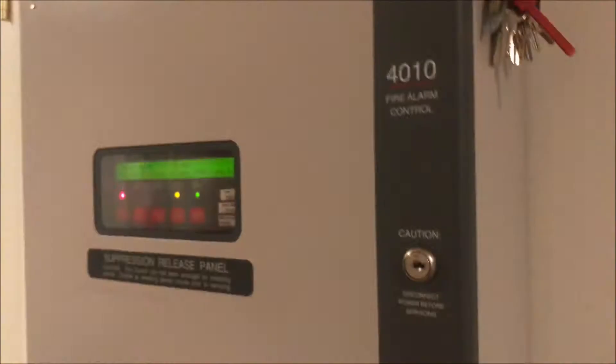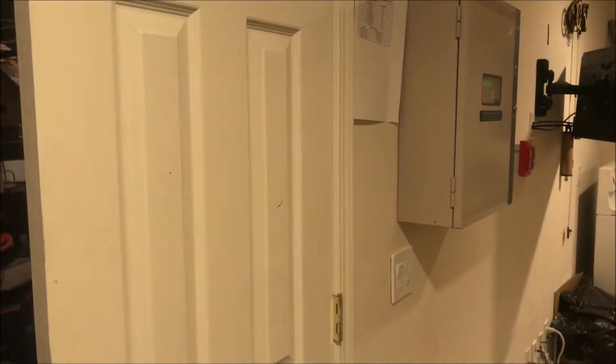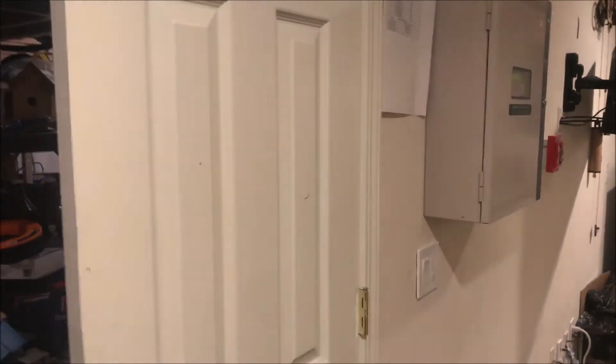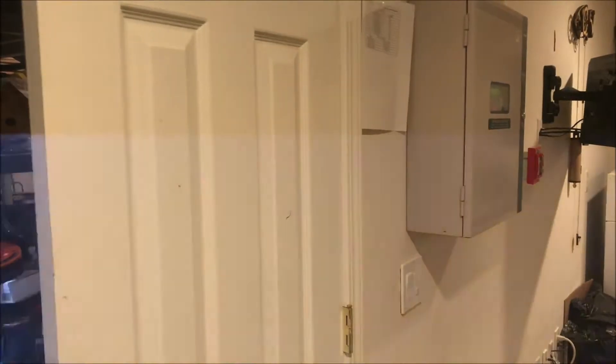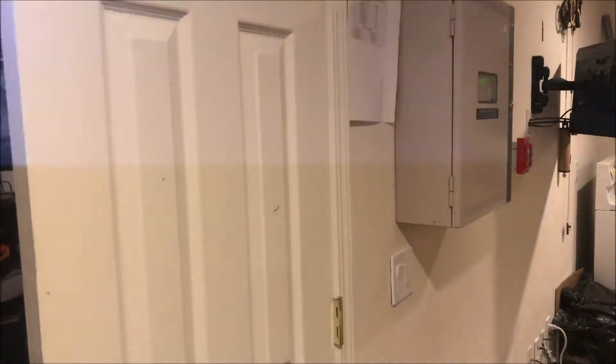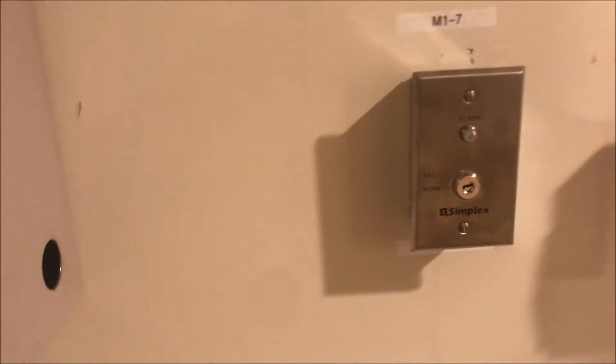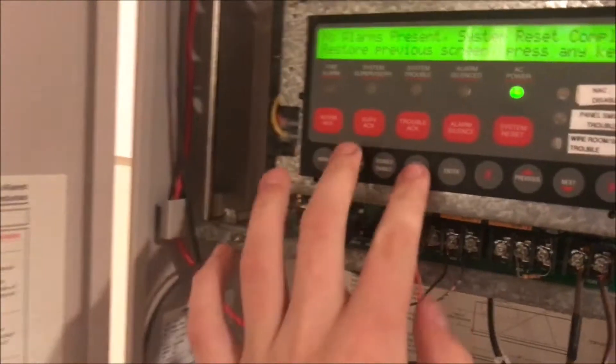Everything works — that's fantastic, that's what I always like to see. Once the panel resets, we'll put the door back open and we will begin. I'm hoping by next week I'll be back on my schedule; school is finally done so that helps. Let's actually pull this now. We'll just hit exit a couple times to get a nice system normal — everything's normal and waiting.